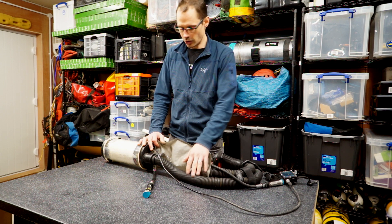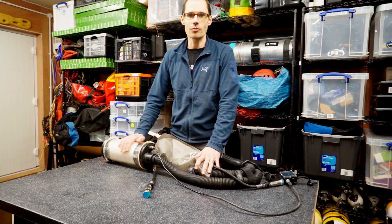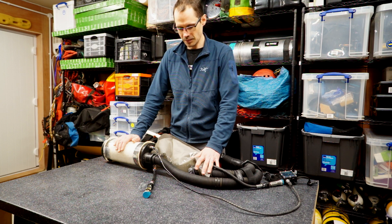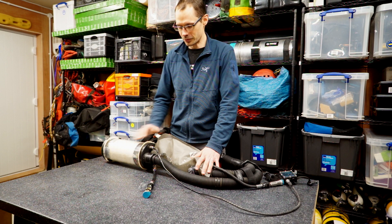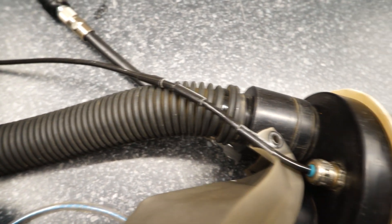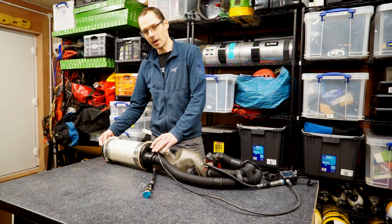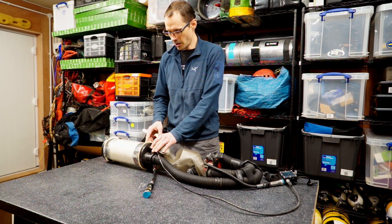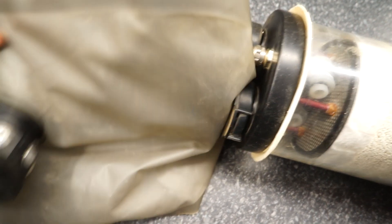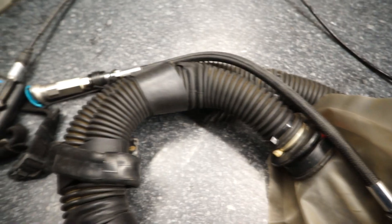By not putting the counter-lung on the exhale side, I could route the gas directly into the scrubber. Part of the idea is that exhaling directly into the scrubber keeps it a little bit warmer. The downside is that all the condensation, saliva, and gunk you produce when diving a rebreather unfortunately goes straight down into the scrubber, and the sofnolime does get quite damp after a long dive. The gas then travels all the way through the canister via a dip tube, reaches the base, passes through the scrubber material and past the two cells inside the rebreather, enters the counter-lung, passes the Dolphin ADV with its accessible button, and back up into the mouthpiece.